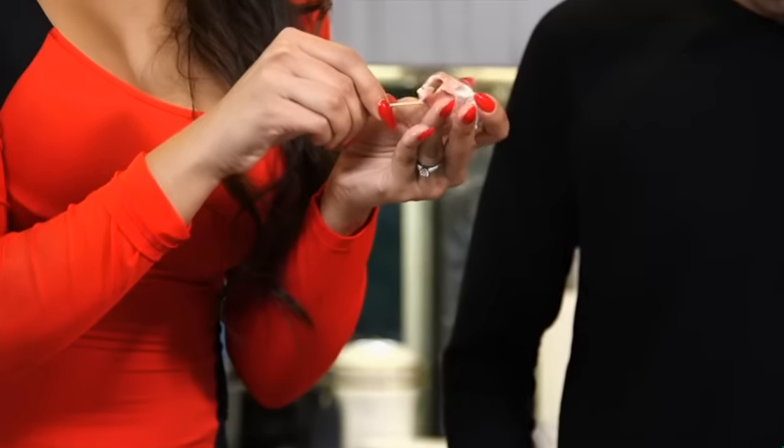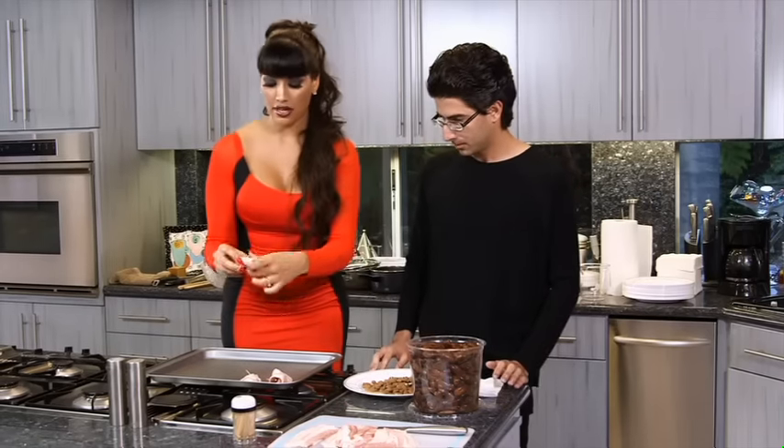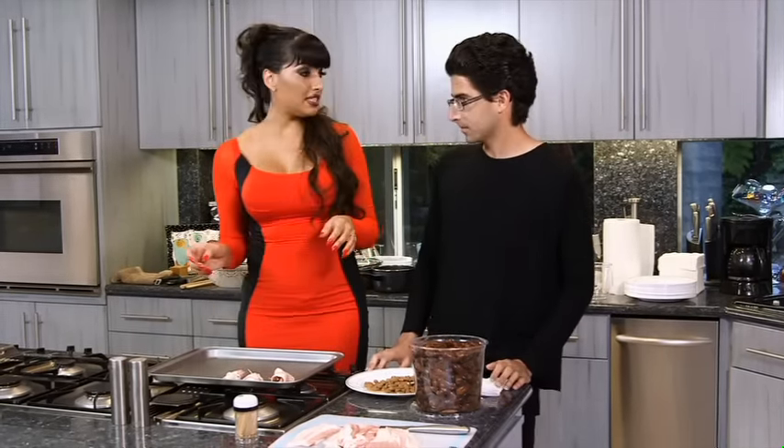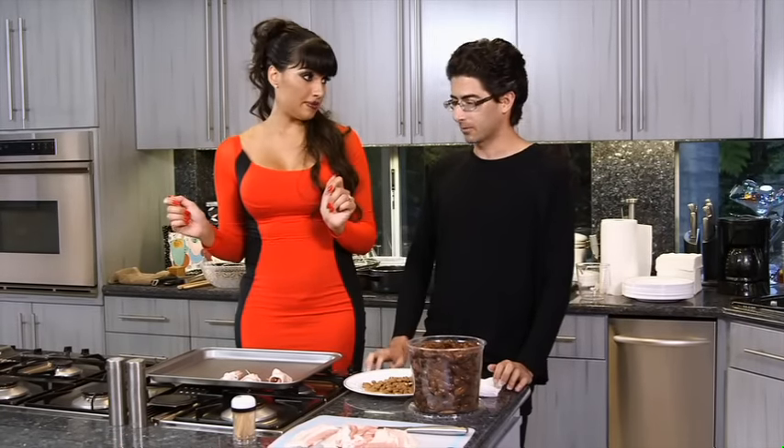You're going to secure it with a toothpick through the center. Then you're going to fill the pan up. You're going to bake it for about 15 to 18 minutes, flipping it halfway through at 425. I expect this to be done quickly and correctly. Yeah, well, I live to serve you.